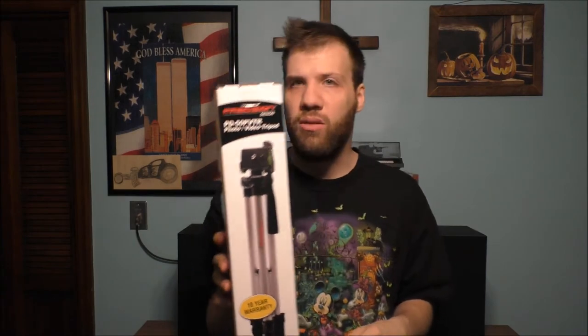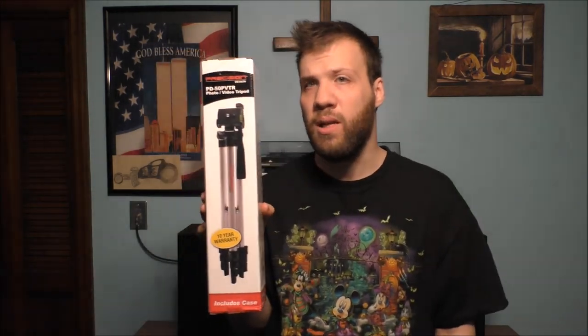Now I can buy a different tripod for my camcorder if I really don't like this one, or I can just use my older tripod basically. But I am looking for a new tripod. Let's go and get on the desktop and let's open it up.